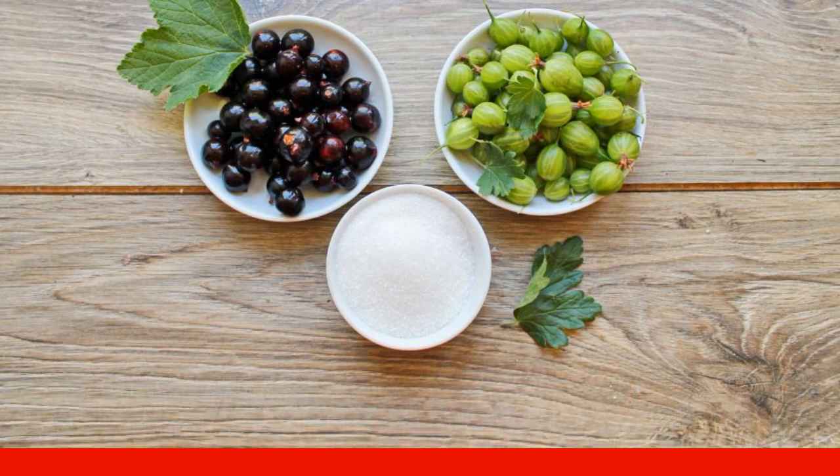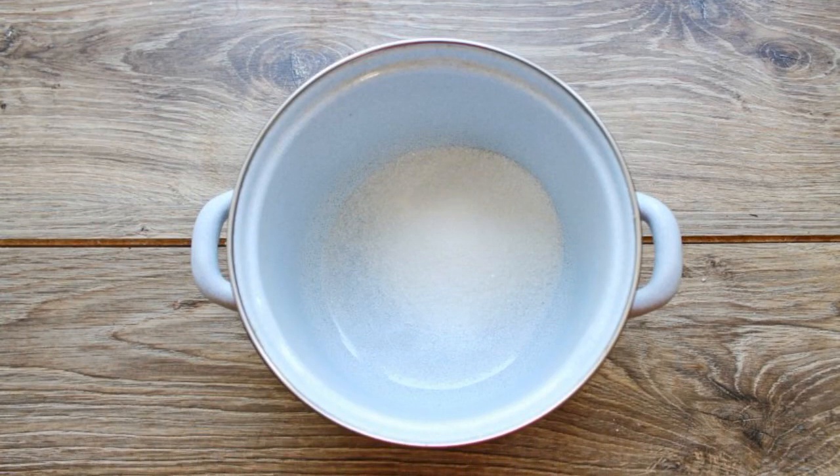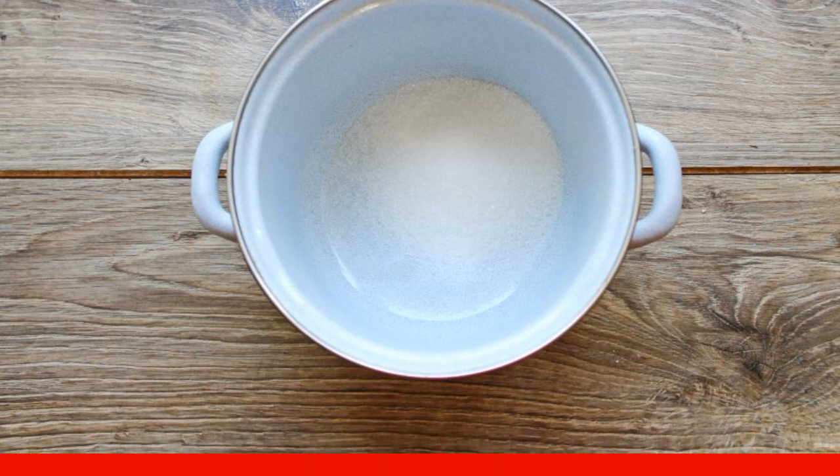Wash the berries and let the water drain completely. Pour sugar into a saucepan and pour in water. Put the pan on medium heat and bring to a boil.